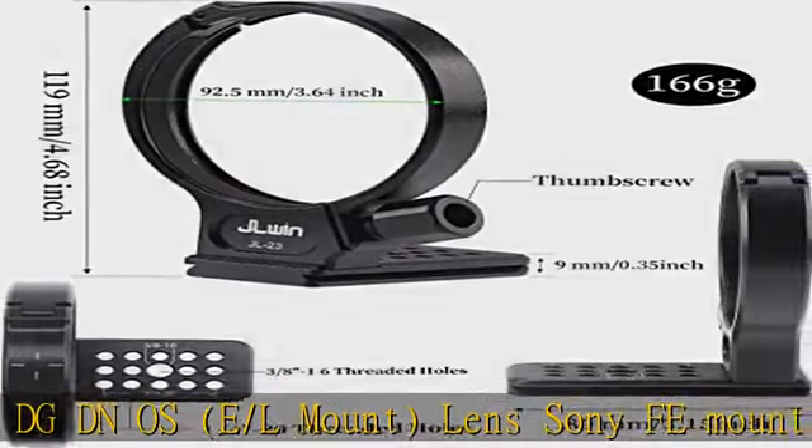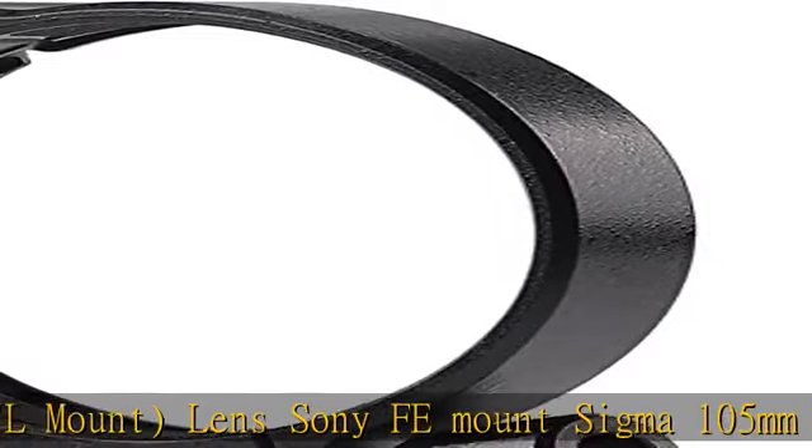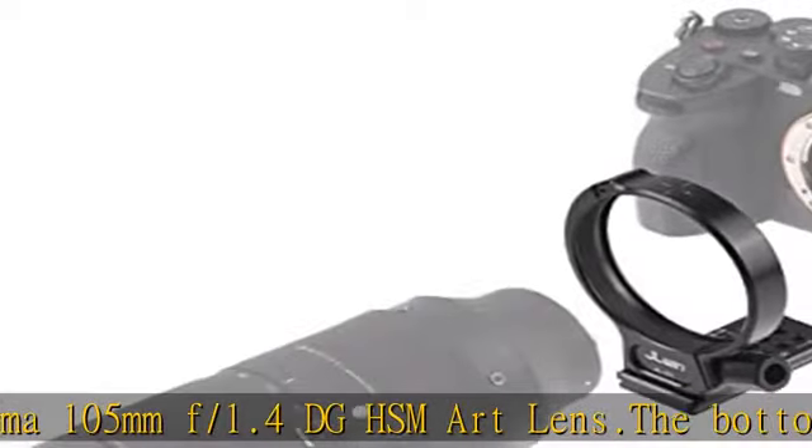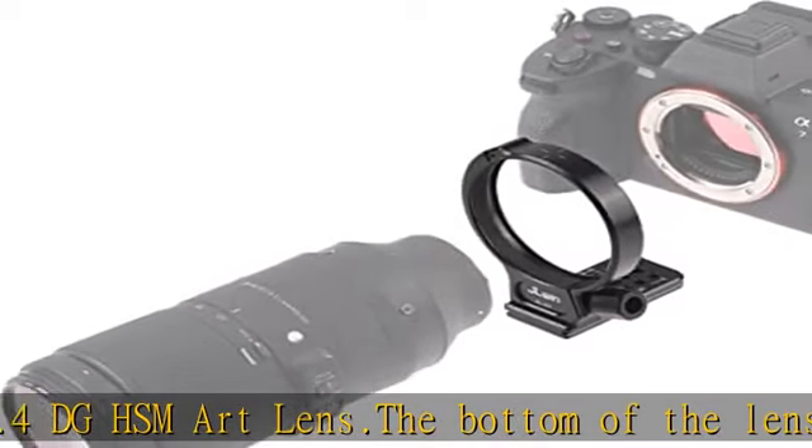The bottom of the lens ring is an 80mm quick release plate with 1/4th and 3/8th screw holes, compatible with Arca Swiss tripod ball head, panoramic head, and clamp. The tripod mount ring mounts on the tripod.